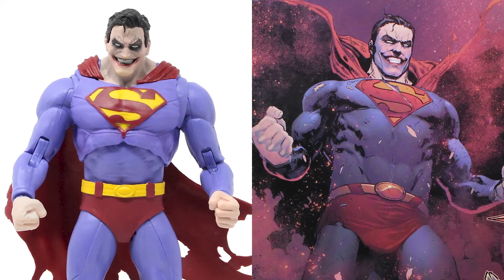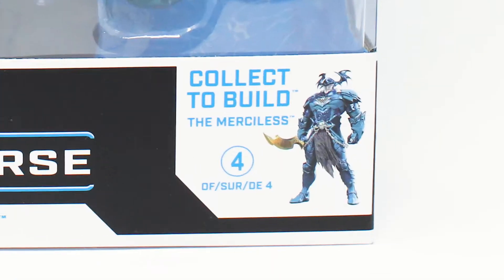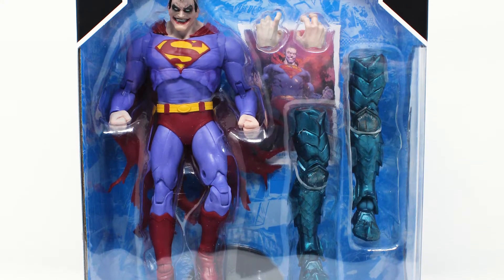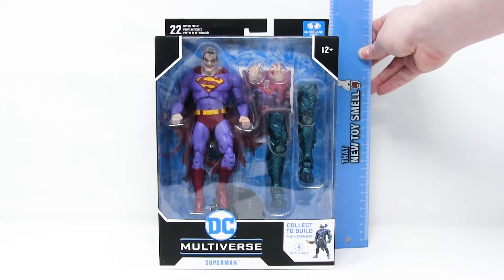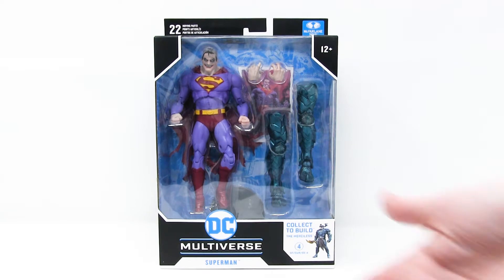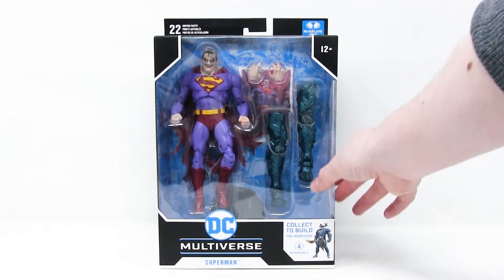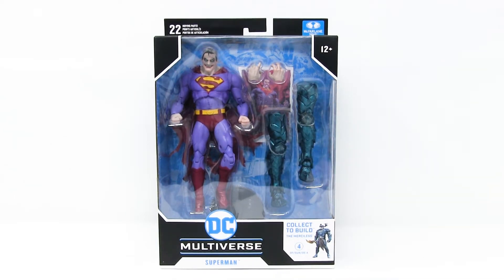Superman here is the fourth and final figure needed to complete this Build-A-Figure series to get the Merciless. It comes in the exact same packaging as the other three figures in this series. This box stands 11 inches tall at the back, including the flap, and just 10 inches tall to the top of the box at the front. It's a little wider than the typical DC Multiverse packaging because it's got the extra pieces — the pieces to build the Merciless.